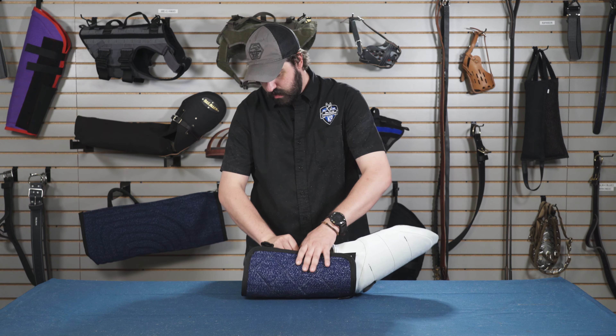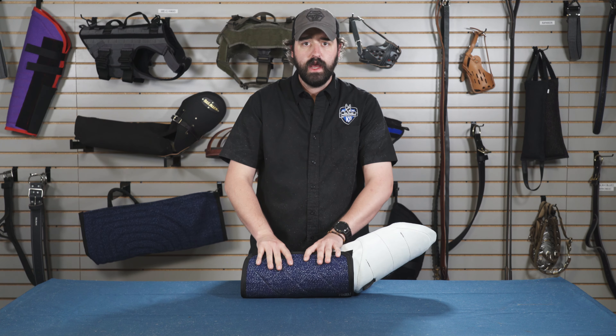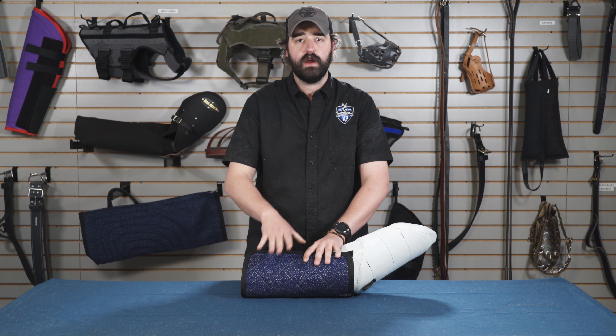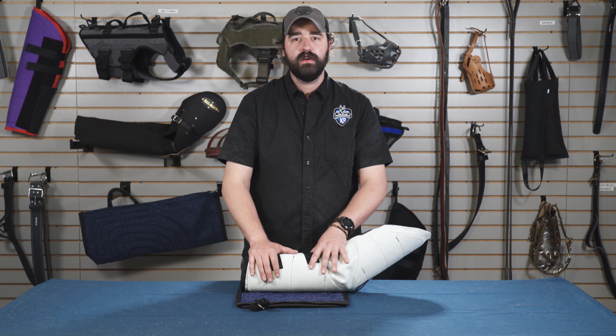A great add-on to this piece is our 61-5000-1, which is a syntek cover for this sleeve. It very easily goes on and laces up around it. This gives the sleeve longevity and also gives the dog a feel of syntek around the leather. You can find the leather hidden sleeve and the leather hidden sleeve cover at rayallen.com. Thank you guys for tuning in today.